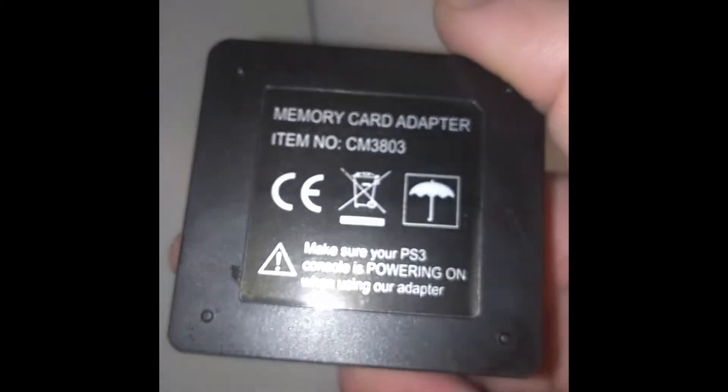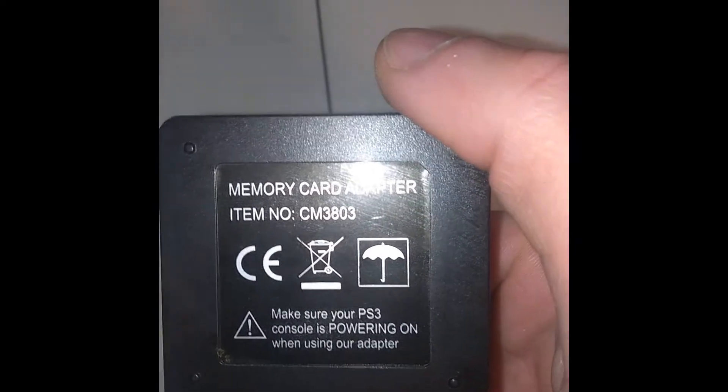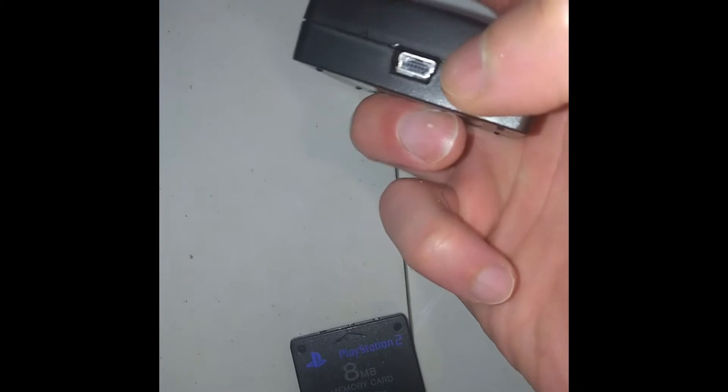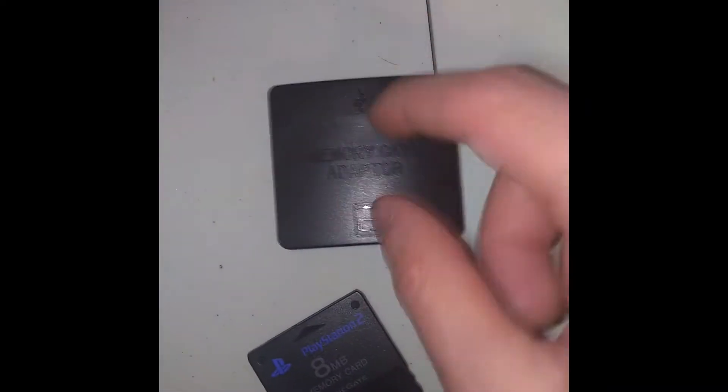I got here a cheap eBay or AliExpress memory card adapter — can't remember where I ordered it, but anyway it's made in China, generic. It's a PS3 memory card adapter so you can take your PS1 or PS2 memory cards and transfer your saves. You put the memory card in, plug it in, and use the micro USB port, then transfer your saves over to your computer or to the PS3.